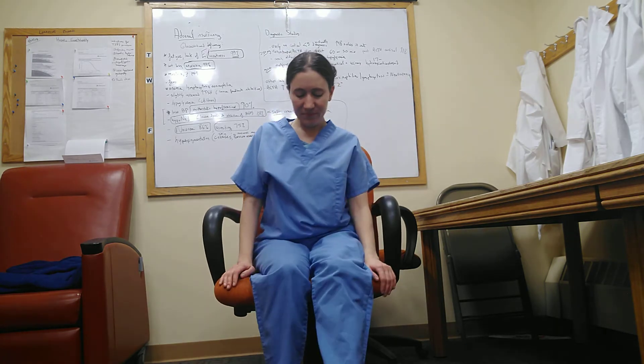Now I'm going to sit in the chair and kick one leg out, flex those toes towards the ceiling, point them forward. And then kick the other leg out and flex and point.